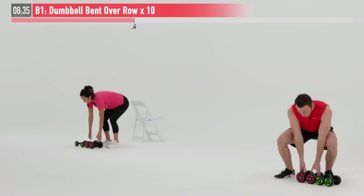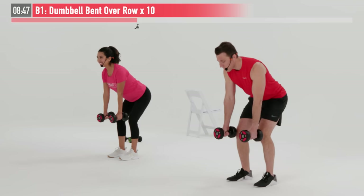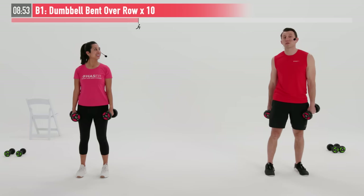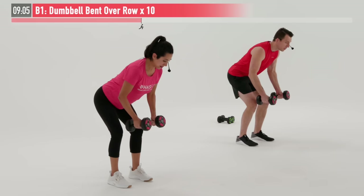For our next super set, we're going to go back and forth between a back exercise and a core exercise. Starting with a dumbbell bent over row. I'm going to pick up my heavier of my two weights. Feet are shoulder width apart, a little bend in our knees. I'm going to hinge at my hips until I'm at a 45-degree angle. Palms are facing inward. I'm going to pull back from my elbows all the way up, all the way down. We're doing this one for 10 repetitions in total. Ready and begin.